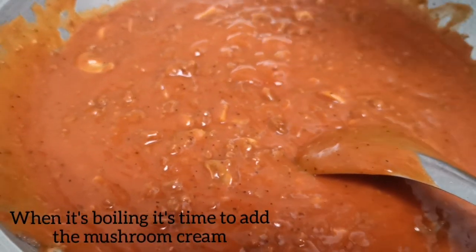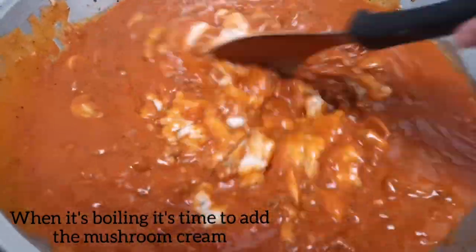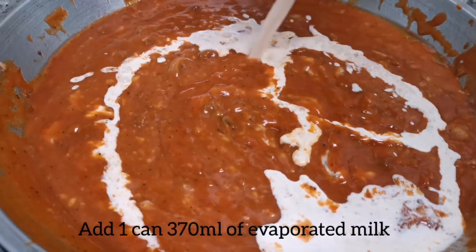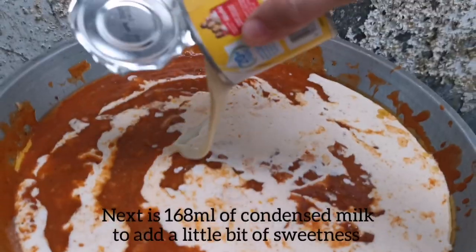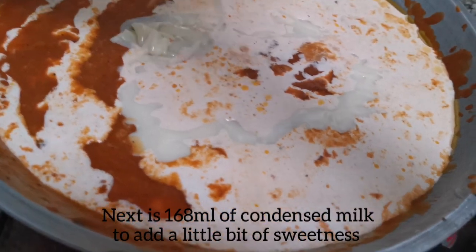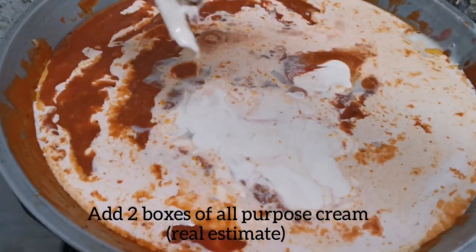When you see it boiling, it's now ready to add the cream of mushroom. You need to mix it well before adding the milk. Let's add one can of evaporated milk — I'm using Alaska, and I think this one is 370ml. To add a little bit of sweetness, I'm using Alaska condensed milk — 168ml, the small can — just to make it sweet because kids love sweet spaghetti.